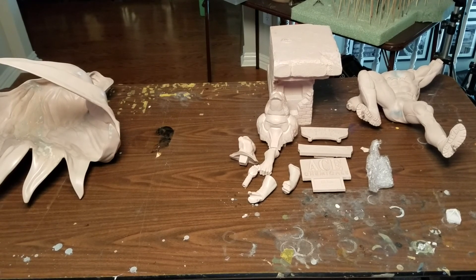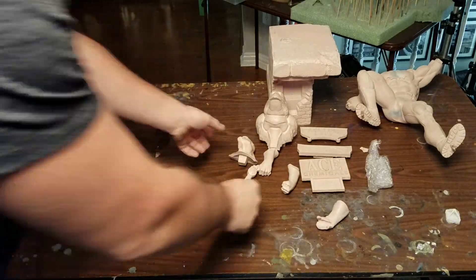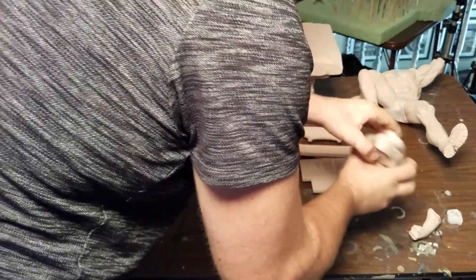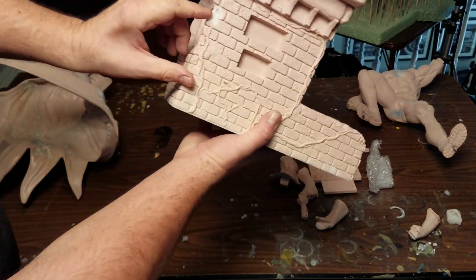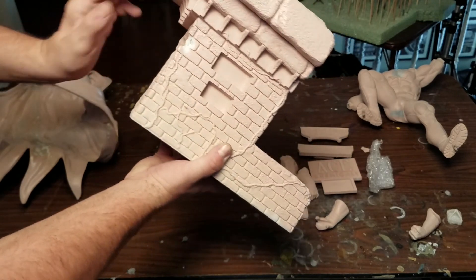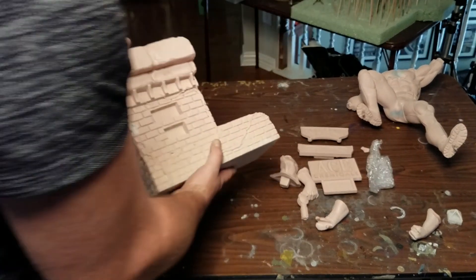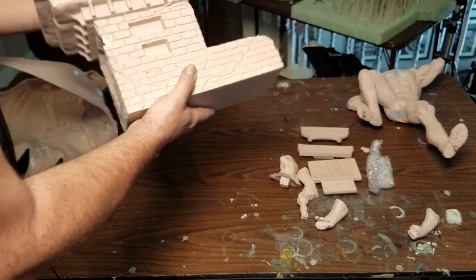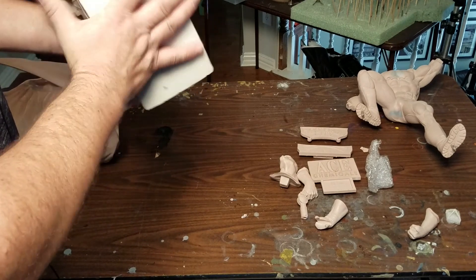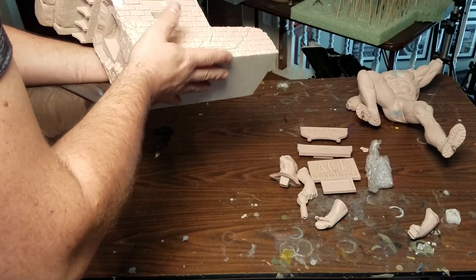Let's look at some of these pieces a little bit closer. We're going to start with the base. Here's the main part, and like I said, I have a little bit of chip out right here. I'm not sure if that happened in packing and shipping or when I went to take this out and the head fell off. There are no magnets in the base yet — I should say, there's no magnets in the base. I can see some magnets in Batman though.